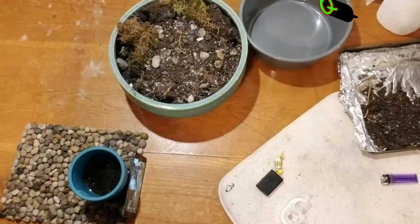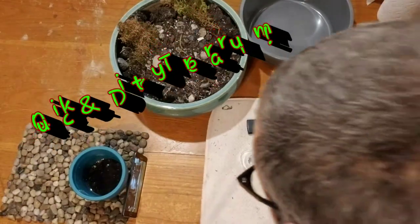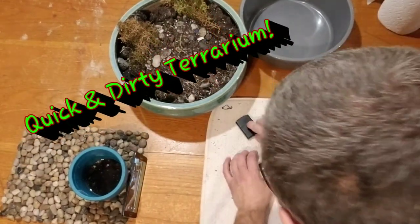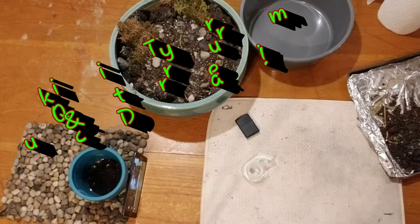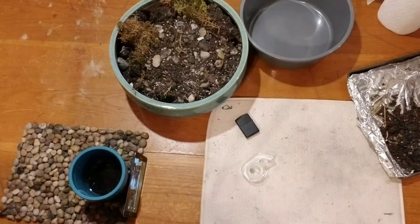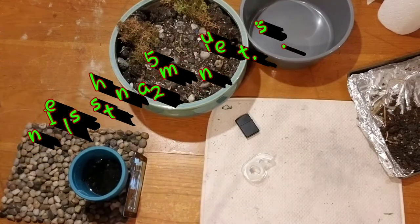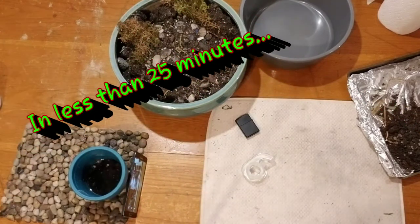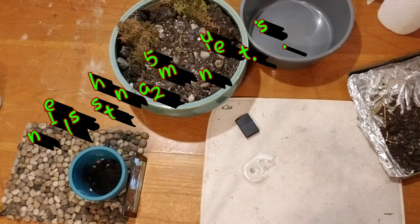All right, so guys, here we go. I'm going to show you a little bit of a lozenge — a little sore throat going on, got cold out, real cold. So we are going to make a terrarium.